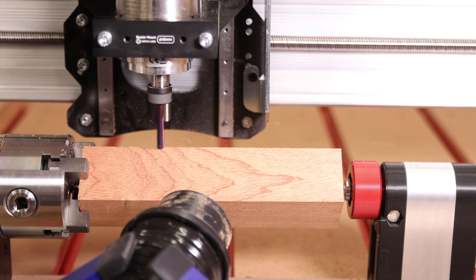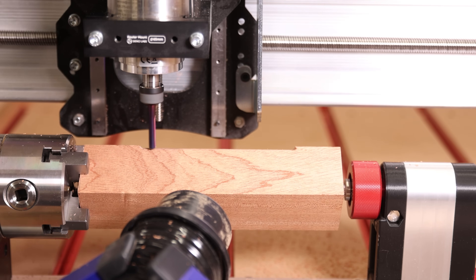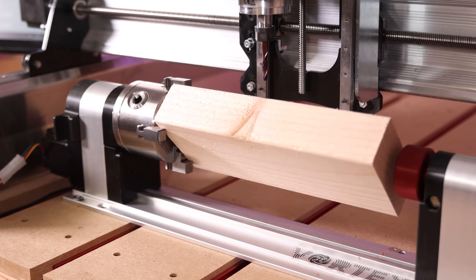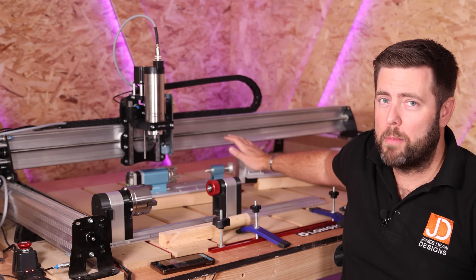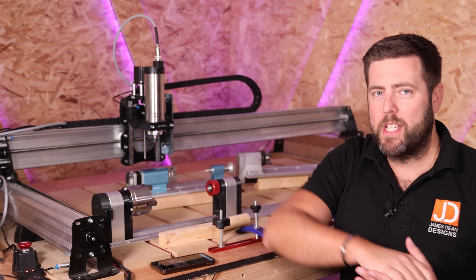The big advantage to a rotary device is it will clamp your material and hold it in position, making it more secure, and it revolves it from a central position. So you can actually use different shape material such as square or rectangular stock. Behind me I have three different rotaries: one from Makeara, one from Science Smart Gen Mitsu, and the Vortex from CNC Labs.